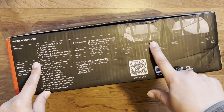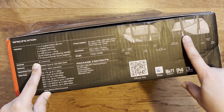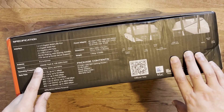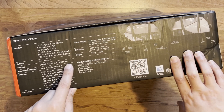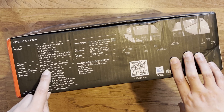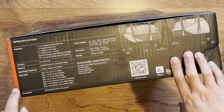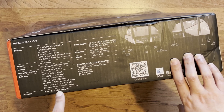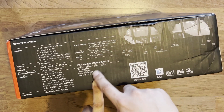Unlike the previous model where you could detach the antennas, these ones are permanently fixed, so just be aware of that. Memory is 256 megabytes flash and it still has 1 GB DDR3 RAM. The operating frequencies are 2.4, 5, and 6 GHz. It supports backward compatibility and also includes the new WPA3 encryption, same as the previous model.